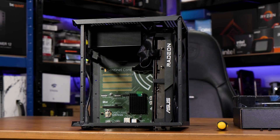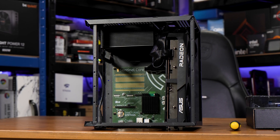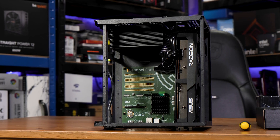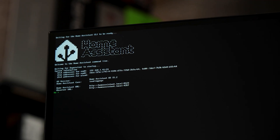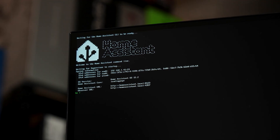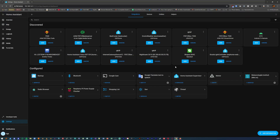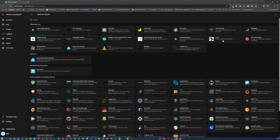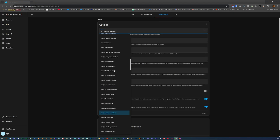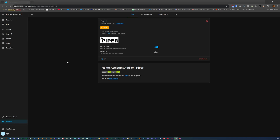Let's look at that added value by setting this thing up. With a power supply connected and an RX 7600 in the PCIe slot, the board fires up, and with Ethernet connected it's ready to go. Head to the URL displayed on screen — in my case that's 192.168.1.4.41 and port 8123 — and run through the HASS setup. To run local AI, you'll need to head to the add-on store and install Sanctuary's version of Llama.cpp and Whisper.cpp, along with Piper and OpenWakeWord.